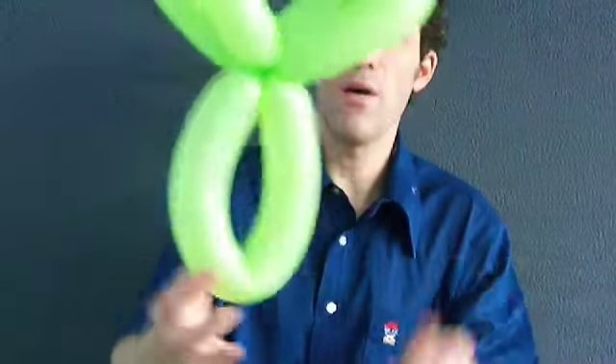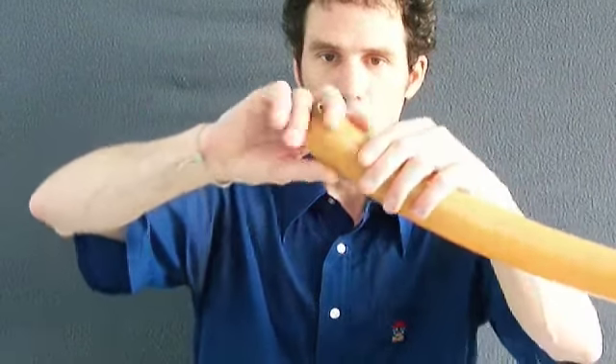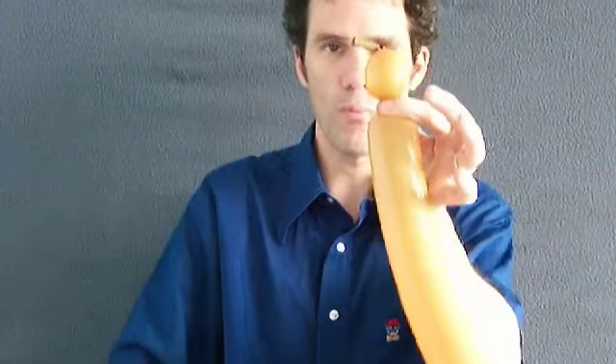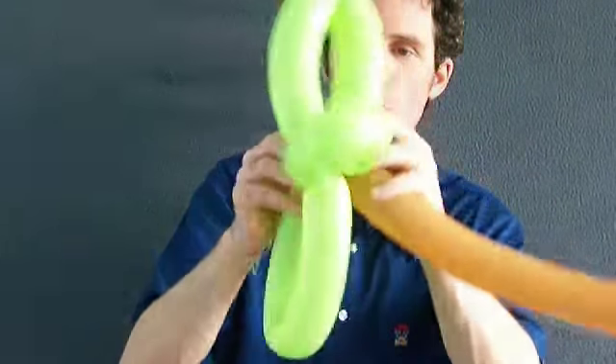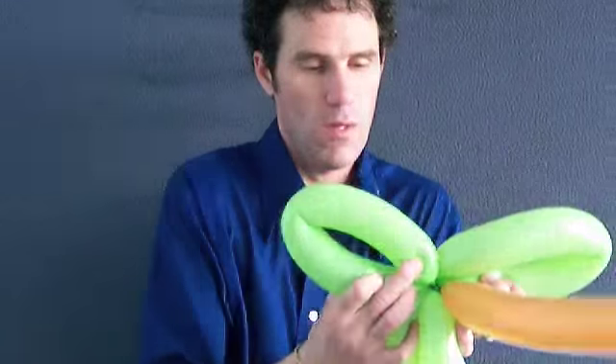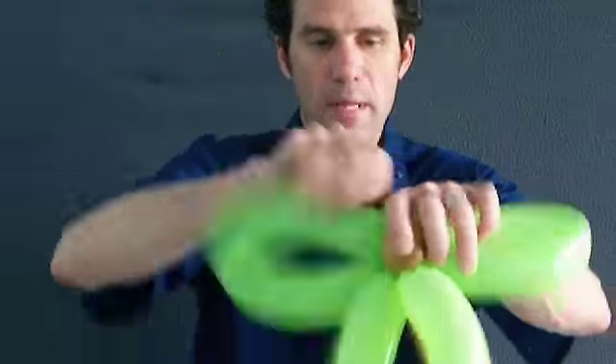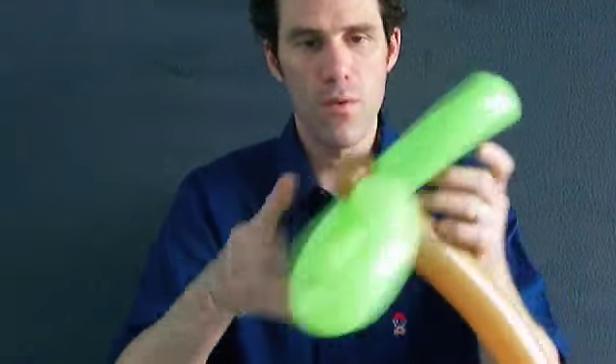Now you just have basically a three-petal flower. From here, this is the monkey in the tree portion. You can actually take your brown balloon for the trunk of the tree, spin off a small one-inch bubble. Attach that between all those loose twists, locking your knot down by taking this extra piece here, wrapping that up and turning it around to lock it in, so that way it stays.